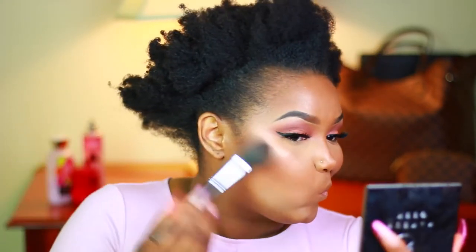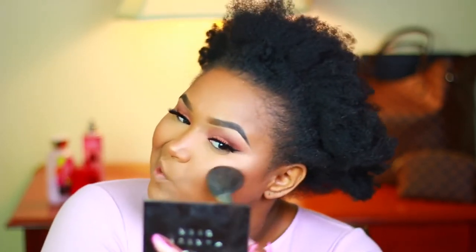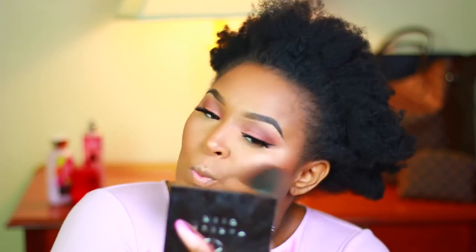The blush we're gonna go in with is from MAC and it is Raisin — I just got this blush. I noticed a lot of women of color use this blush and I'm loving it. I'm going in with my favorite blush brush from Morphe, the M403.